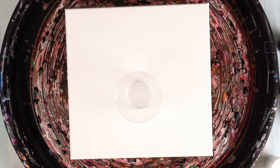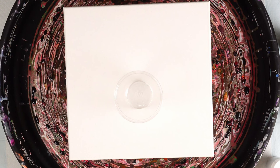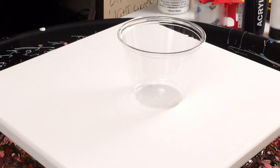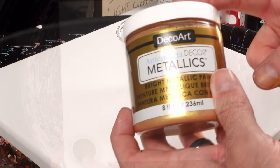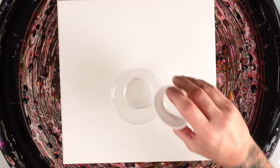Welcome back to the channel. I still have a ton of paints left over from my last pour, so we're going to use those today. I have titanium white, oxide black, nickel azo gold, cadmium red deep hue, and this DecoArt 24-karat gold. Beautiful colors, so let's get going.